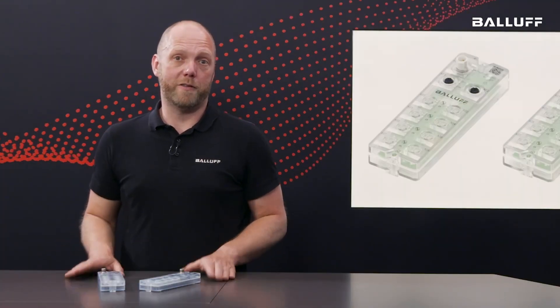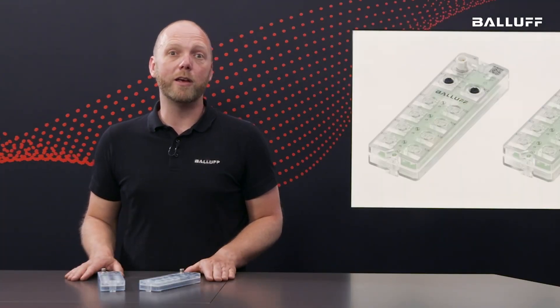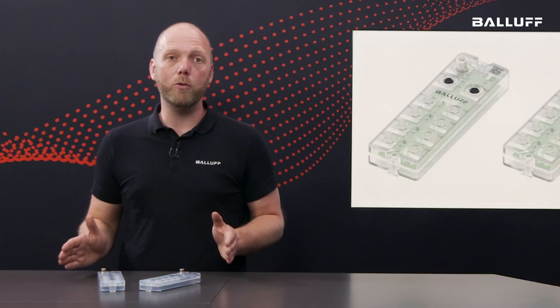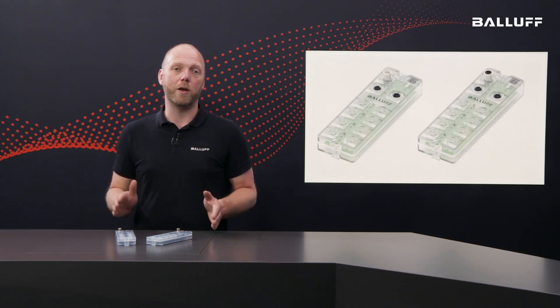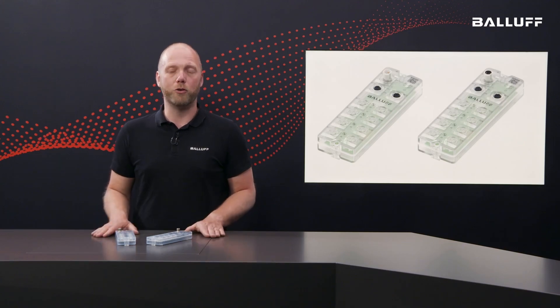High performance and low costs — this applies to IO-Link in general and to our new XG1 Master with plastic housing in particular. Balluff offers you everything you need to master your automation tasks. Contact us and we will find the ideal solution for your automation.